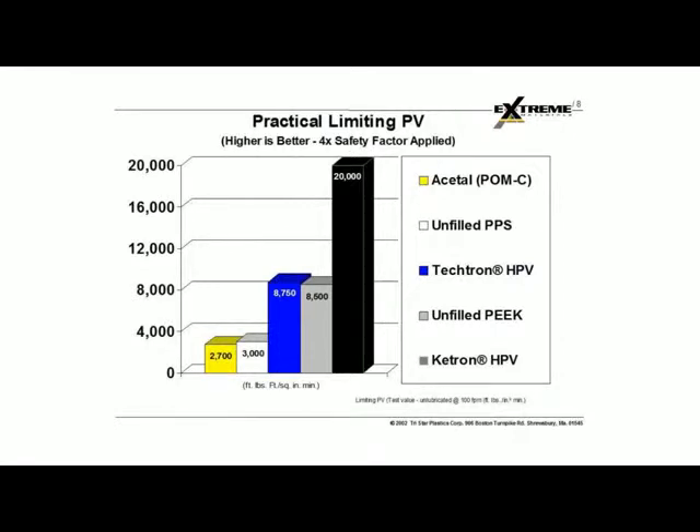The other key factor is limiting PV. We want to know what the PV ratings are of any material we're using as a bearing when it comes to plastic bearings. PV stands for pressure times velocity — it's a rating number given to every polymer and every plain bearing material. It's an important factor when determining whether a material will stand up to loads and speeds in any given application. The acetyls have a fairly low PV of 2,700, but the Tektron HPV is rated at 8,750.